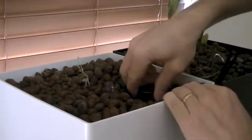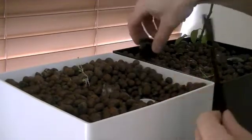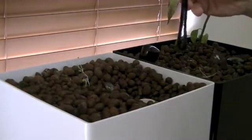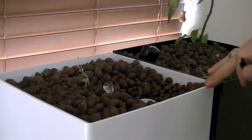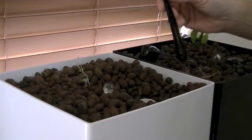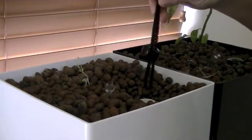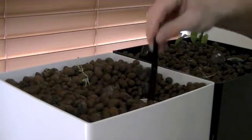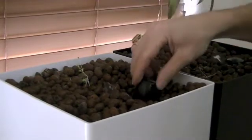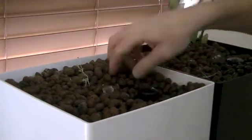To do the monthly drain line maintenance, remove the cap and take your pipe cleaner, look down inside, and make sure it's clean. This system has been running about a month and it's perfectly clean — no roots, no fish buildup — so nothing needs to be done. But if it was built up and cruddy, you'd take the pipe cleaner and clean it out inside, then put the cap back on and you're good to go.